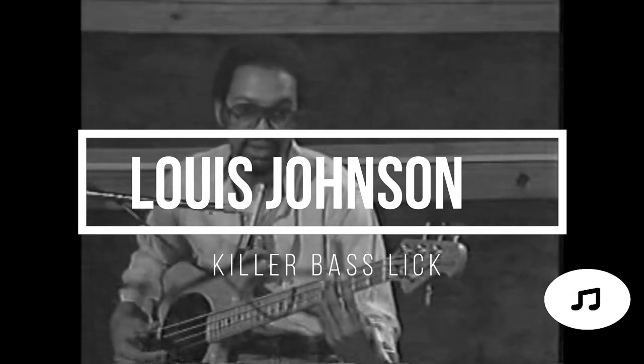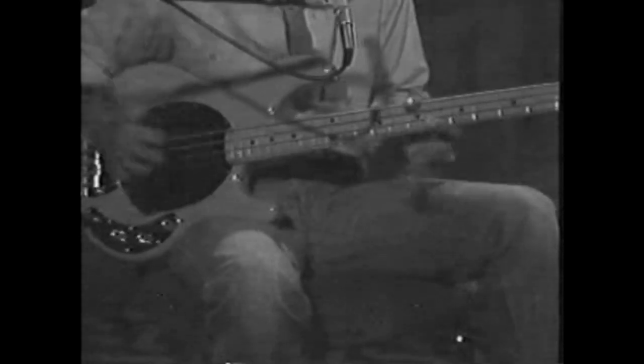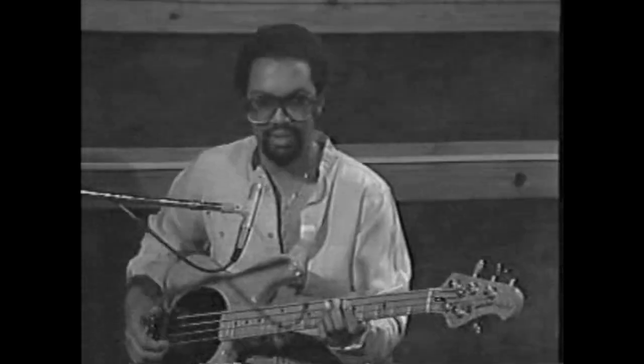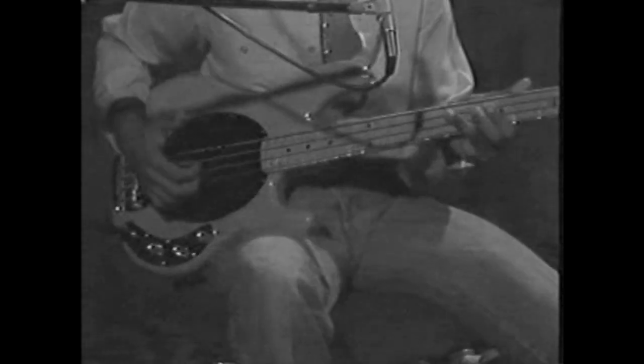We'll start with lick number one. And this is how you do that same lick slower.